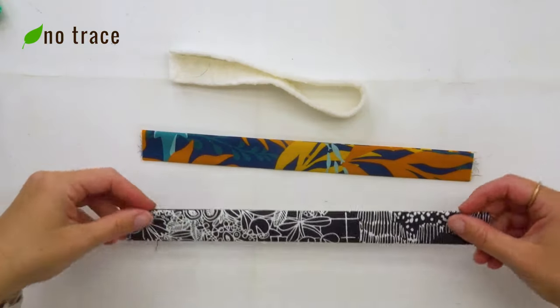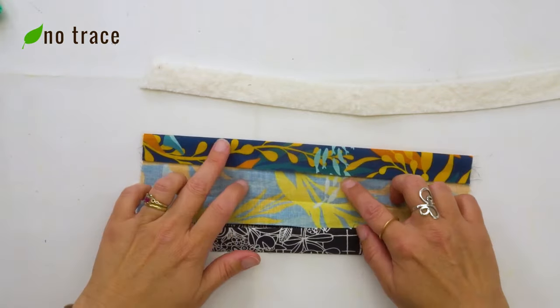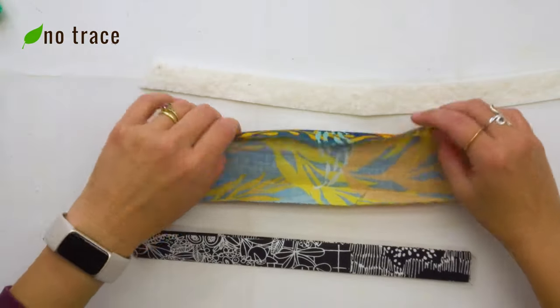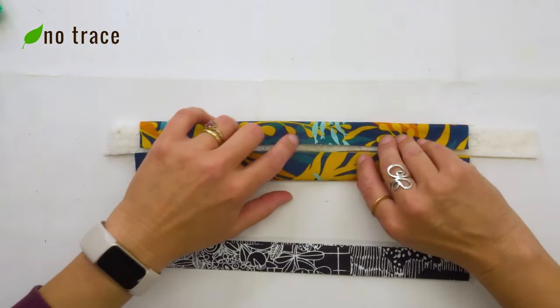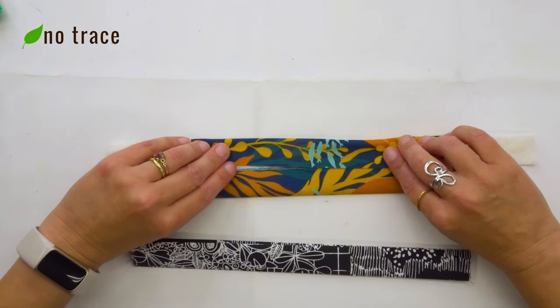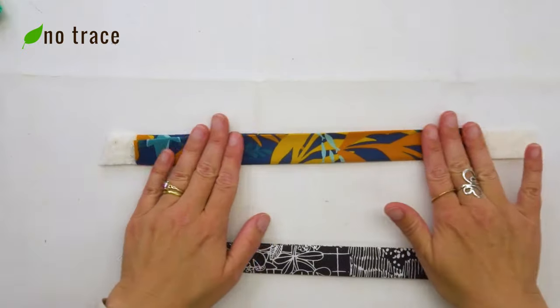Now that they're both ironed, I'm going to add the cotton batting inside the lighter weight fabric. The canvas really doesn't need any reinforcement, but for this one I'm opening it up and folding it so that the batting is in between all of those folds. It doesn't really matter which side it's on — you just want to get it in there.